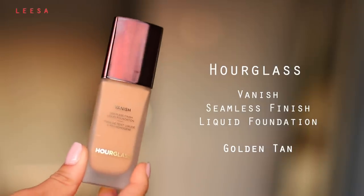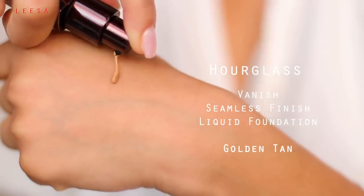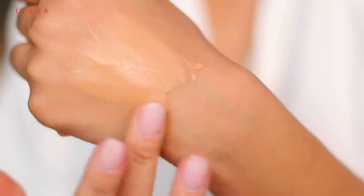On to the foundation. I'm taking the Hourglass Vanish Seamless Finish Liquid Foundation in the shade Golden Tan — it's a perfect match for my skin tone. Before we get into it, I want to talk about what type of skin I have. I have combination skin, which means it's pretty normal around the cheek area and chin, but the T-zone tends to get a little oily, especially during the day. What I really like about this foundation is that it's long-wearing and oil-free, perfect for combination skin. Hourglass recommends half a pump, which gives us full coverage.